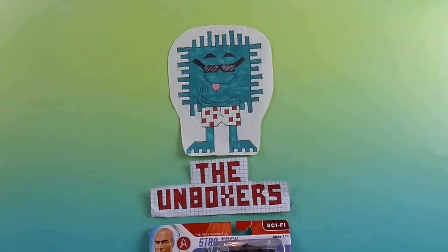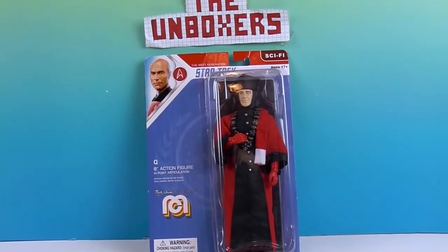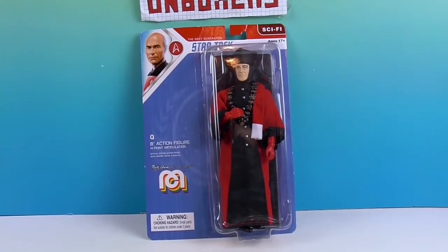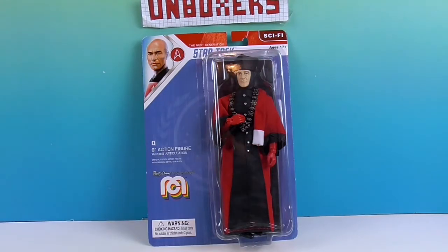Hello and welcome back to the Unboxers! Today we have a brand new MIGO — this time it is Q from Star Trek: The Next Generation. We want to say a great big thank you to MIGO for sending him to us for free to share with you today, to add to our MIGO Star Trek collection. This is from their sci-fi line, ages 17 and up, as it is a collectible.